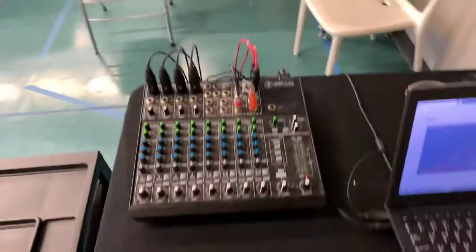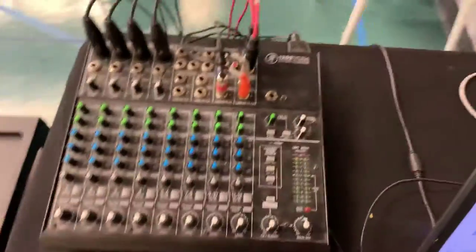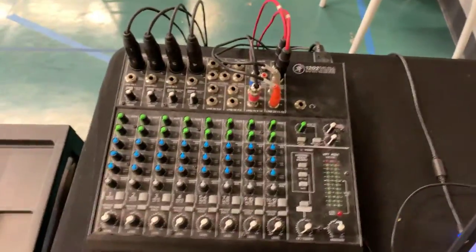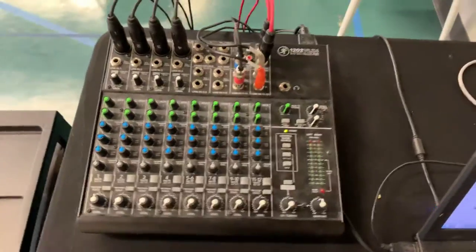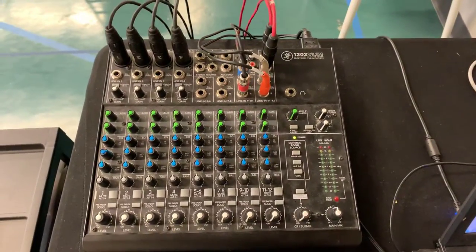First thing is we've got to turn on the console, and then I want to go through a few settings just so that you're clear on what the settings need to be, and then we're going to turn on the PA.